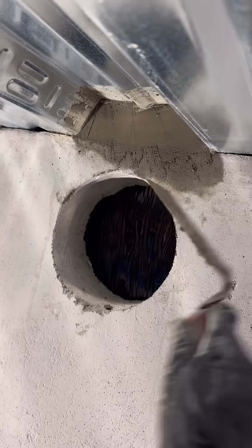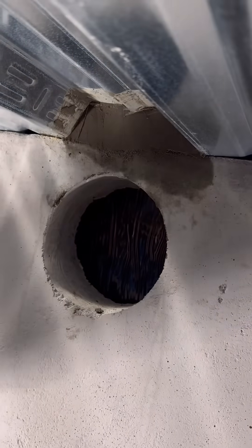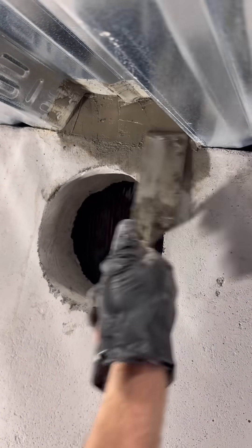This round opening below is for an HVAC cold air return, and there's one on the other end for a supply. These will have fire dampers that shut in case there's ever a fire.